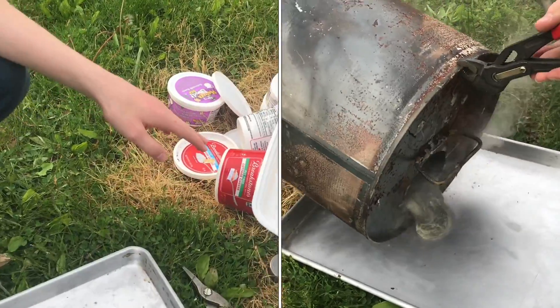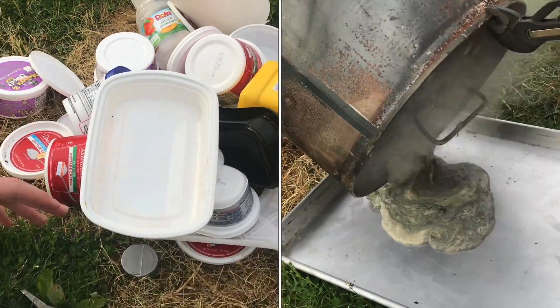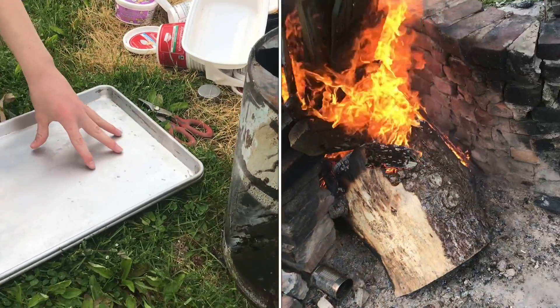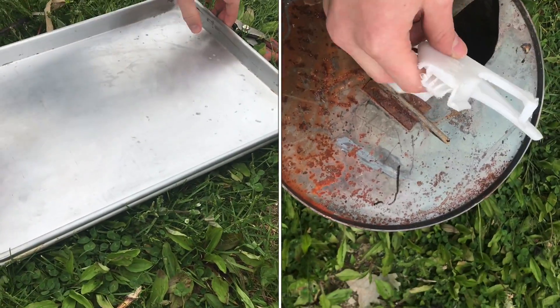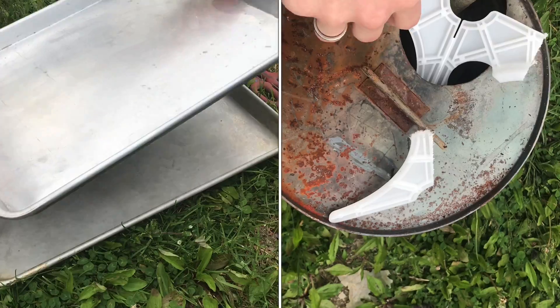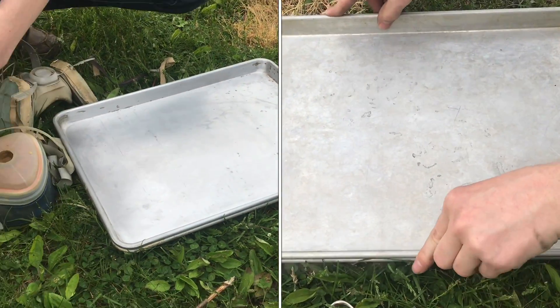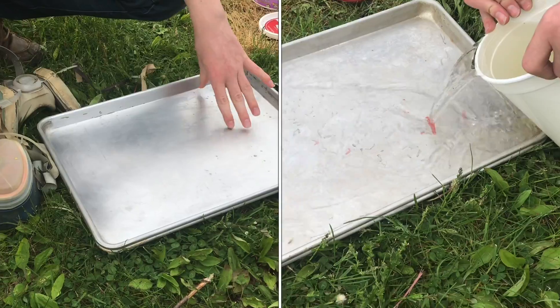We're going to be recycling this polypropylene using just the fire and this container to melt it in. Then what we'll do is pour it into one of these pans and place another one on top to give it two flat surfaces. We can pour water on the top one to keep it cool.